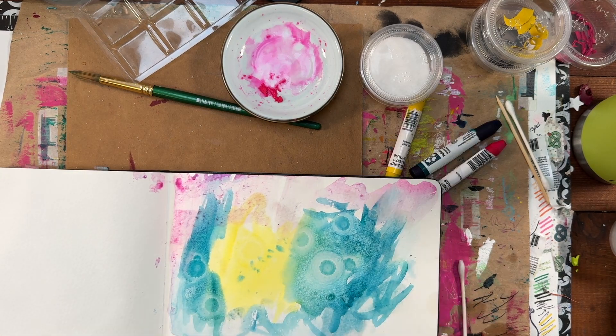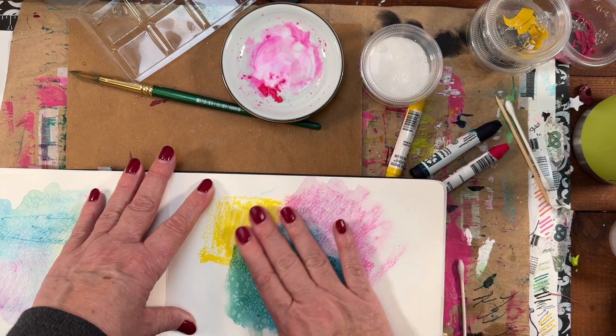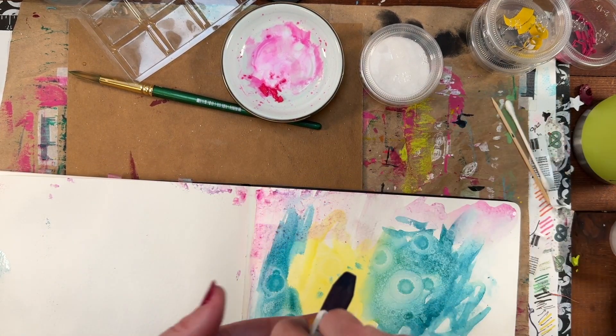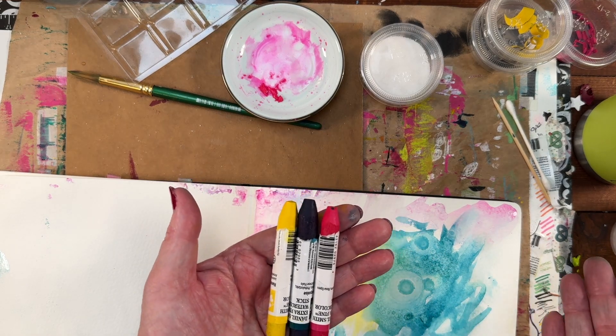So far, that's my favorite. I love this sort of pushing and seeing what you can get. These are the Daniel Smith watercolor sticks — just me playing.